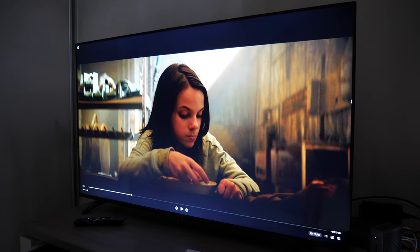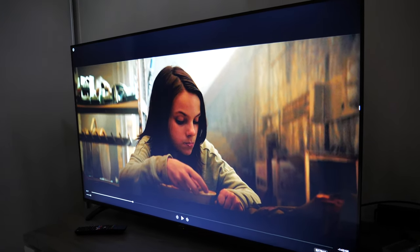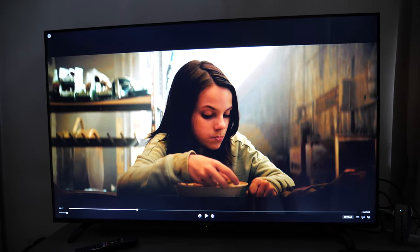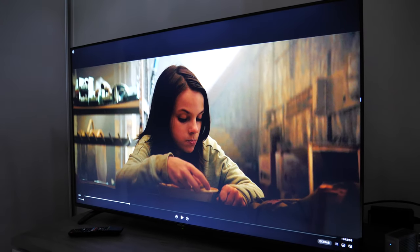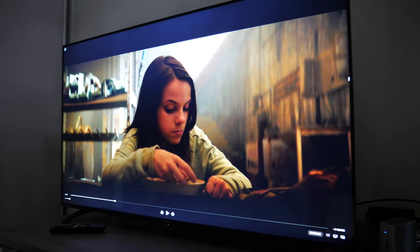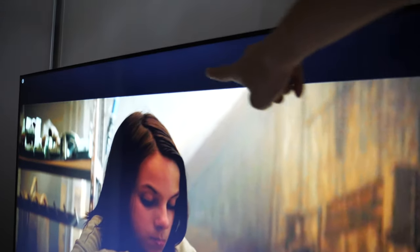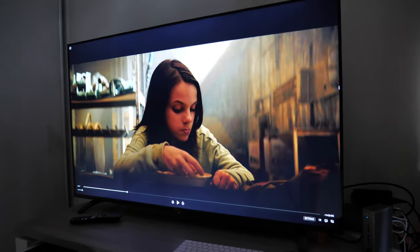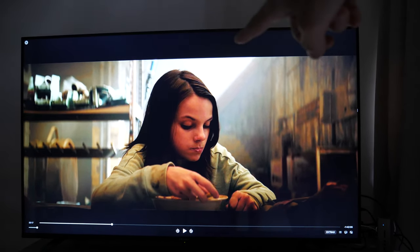Now let's look at IPS glow, backlight bleeding, and viewing angles when the room is dark. This is an IPS panel so it will have IPS glow — that's not surprising. IPS glow will be more or less obvious depending on where you view the monitor. From the front it's not that obvious, but from the side — especially if family members are sitting to the side — they may see some glow. My camera is actually capturing more glow than my eyes can see; what my eyes actually see is more of a black, not the bluish tint the camera shows.